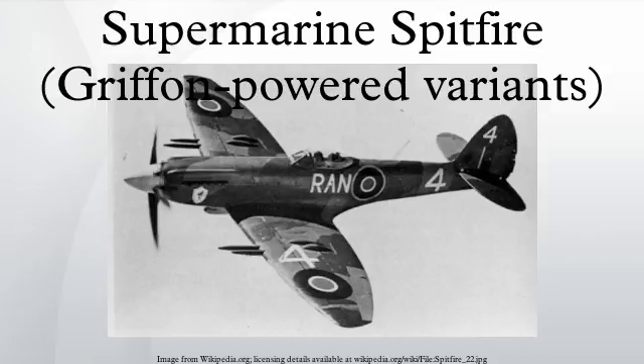The Mk-12 variant was retired in September 1944. The first Griffon-powered Spitfires suffered from poor high-altitude performance due to having only a single-stage supercharged engine. By 1943, Rolls-Royce engineers had developed a new Griffon engine, the 61 Series, with a two-stage supercharger. In the end it was a slightly modified engine, the 65 Series, which was used in the Mk-14. The resulting aircraft provided a substantial performance increase over the Mk-9.